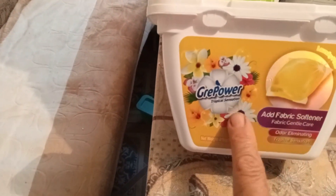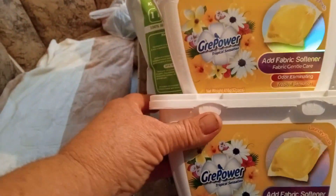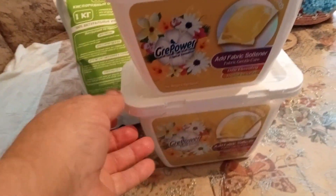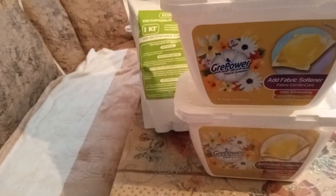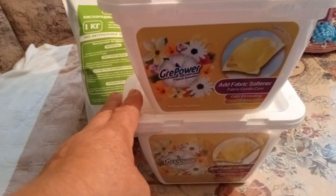Друзья мои, купила гелевые капсулы для стирки — называется «Тропический взрыв». В упаковке они шли по две вместе. Вот таким образом две, хорошо были упакованы. Здесь 52 штуки в одной упаковке. Они продавались в таком виде — две вместе. Каждая упаковочка 52 штуки, всего 104 штуки. Вот эти 104 штуки я отдала за 842 рубля. Я ещё не стирала, друзья — ни очистителем, ничем не пользовалась.